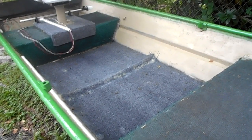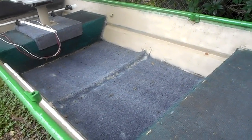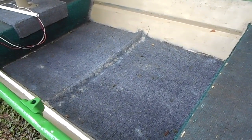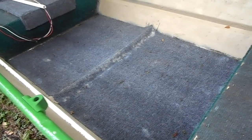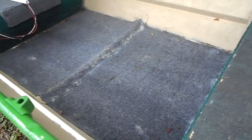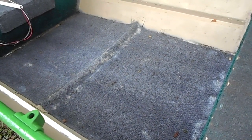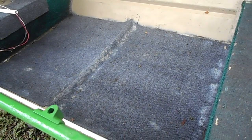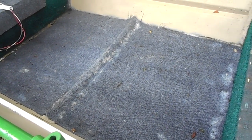Quick update on the progress of the john boat - kind of mad at myself right now. I had laid out my new carpet in the center of the boat. It had been in there for about almost four days. Anyway, it came up raining. I should have had it covered up, but I figured after four days the adhesive - the outdoor adhesive - would have been dry. But it got wet.